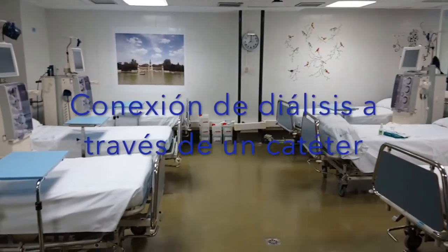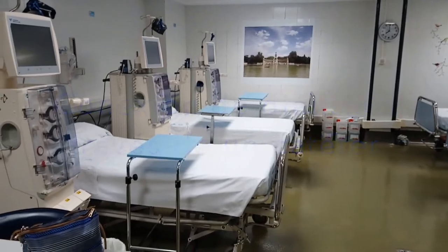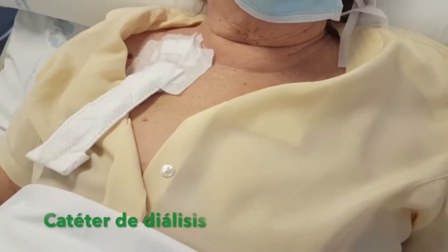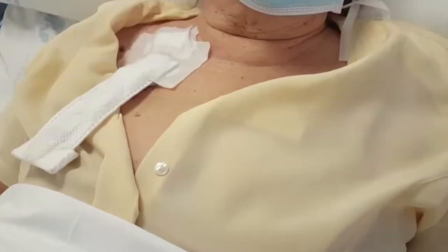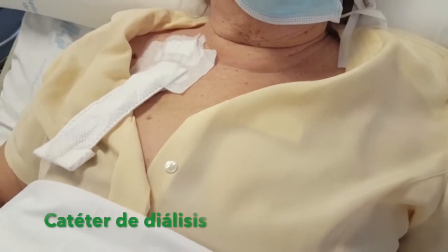This video shows a person with advanced chronic kidney disease just before starting the hemodialysis session through a tunneled catheter, which has previously been inserted through the neck. A clean, dry, white dressing completely covers the catheter.